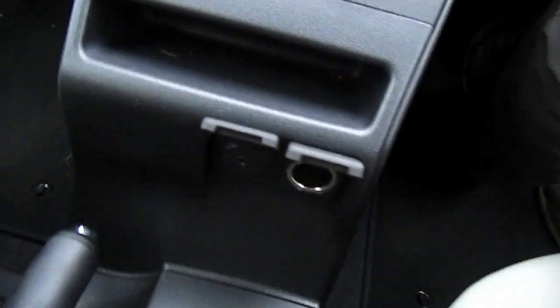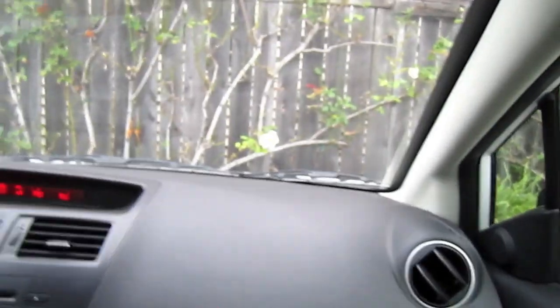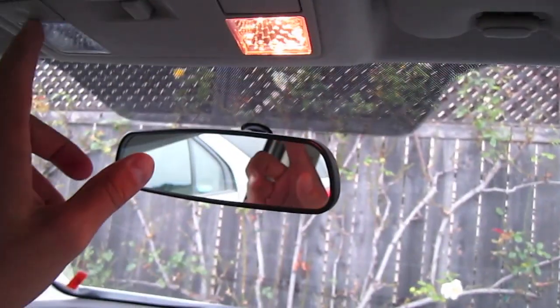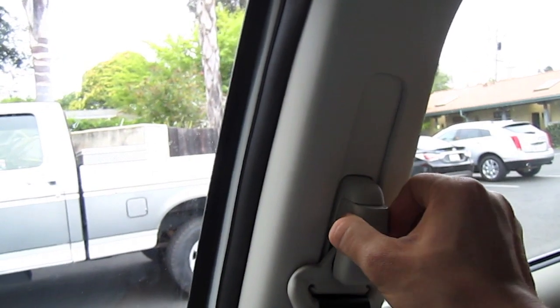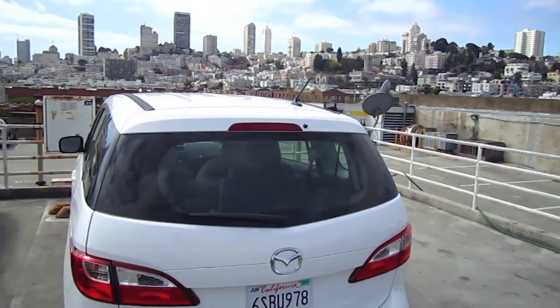iPod and power outlet. Glove box. Safety belt height adjustment. Alright guys, and this is it for the 2011 Mazda 5.